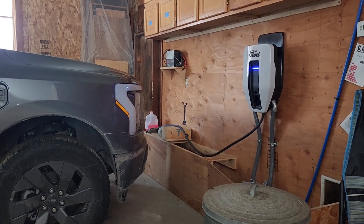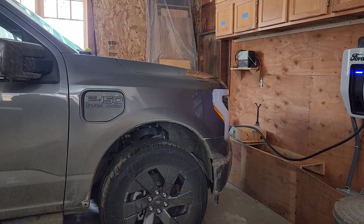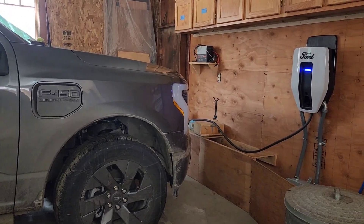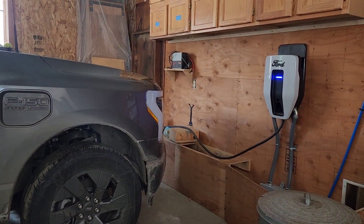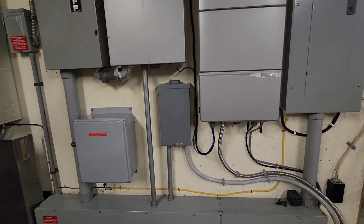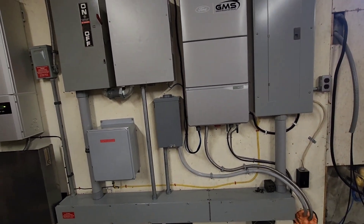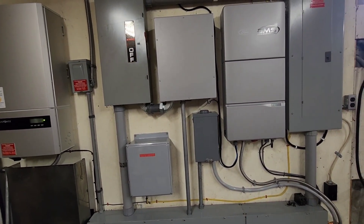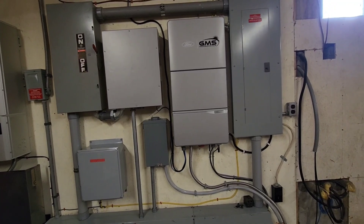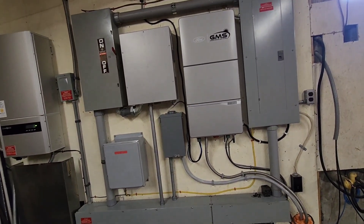There we have the Ford Pro charger. It has a CCS plug on the end so it can take the DC out of the truck to power the house, and AC in. This is a 100 amp charger, but he's going to need a new transformer if he decides to go with 100 or 80 amp charging because his utility transformer isn't big enough. So at this point we've set it down to about 48 amps, and that should be fine.